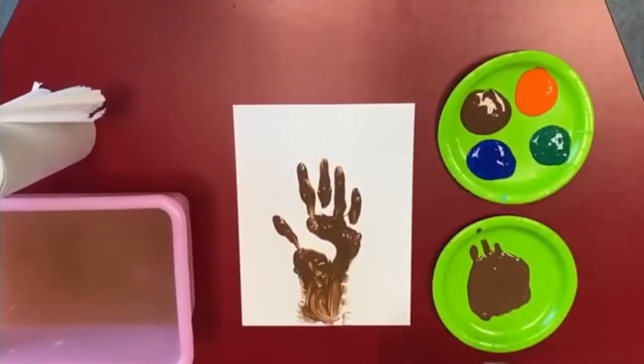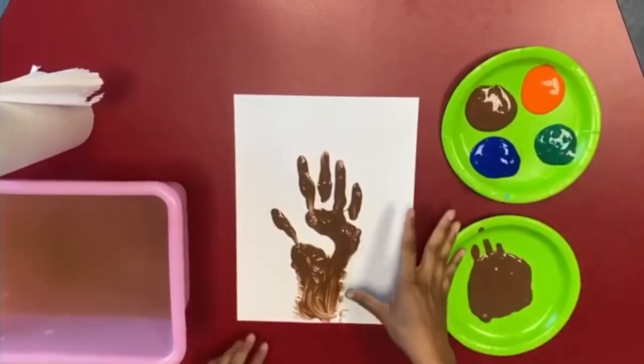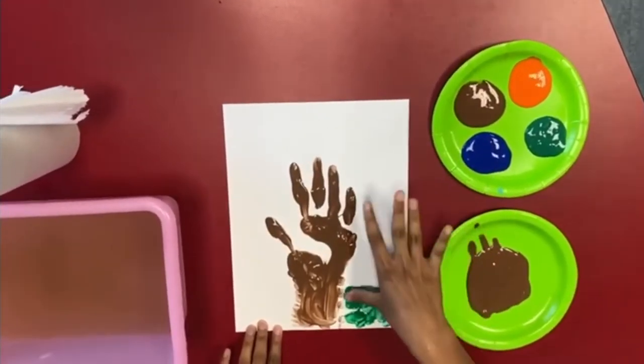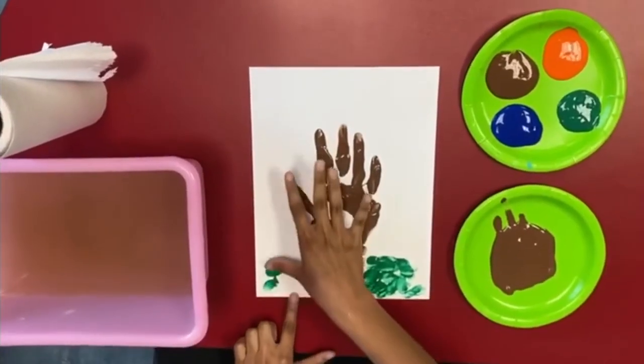Now I'm going to create — I'm going to make the grass. Just dab it in. You can make it small, you can make it big, whatever you like. Have fun with it.